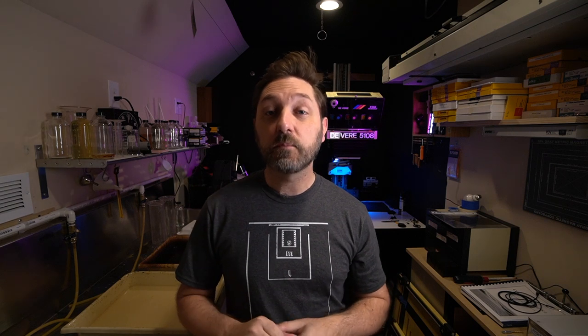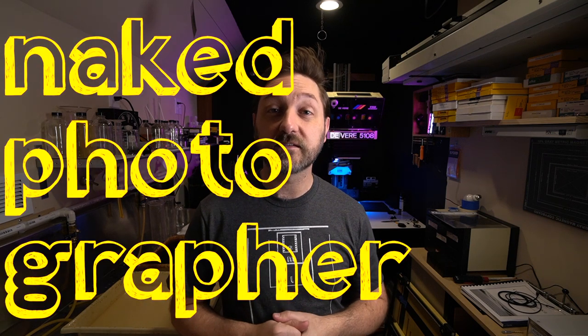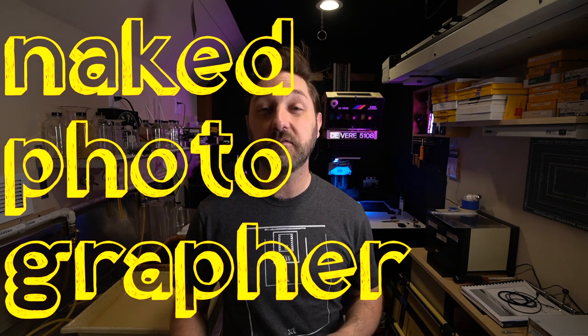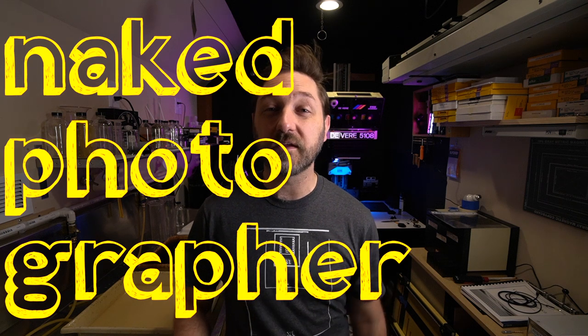That's a good way to get you started on pre-flashing. Please like, comment, and subscribe. Go out there and make the best prints that you can — pre-flashing if you need to — and I'll see you next time.